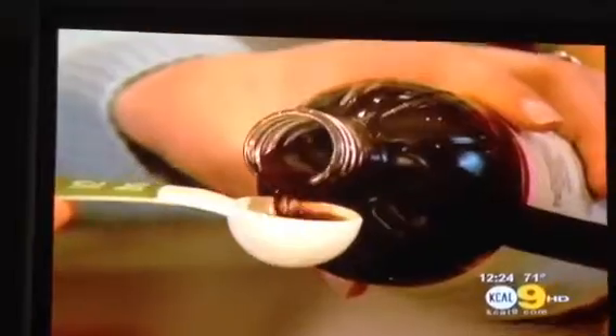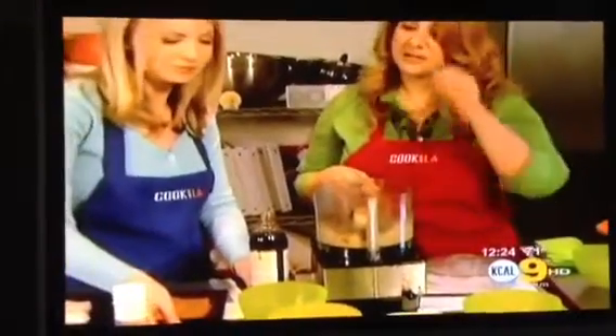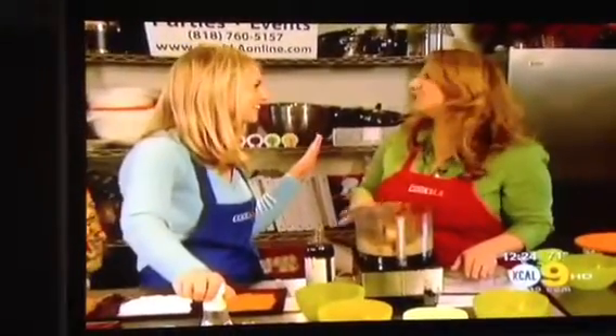We're going to put in a half tablespoon of pure vanilla extract. The next item we're going to add is organic agave nectar — I sweeten everything with agave. Once you're done mixing, put the ingredients in a bowl.